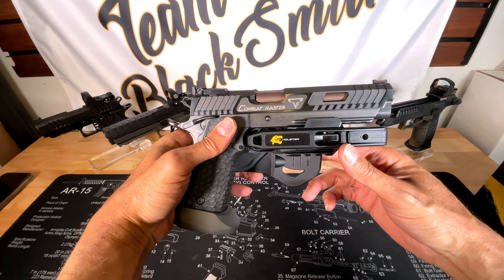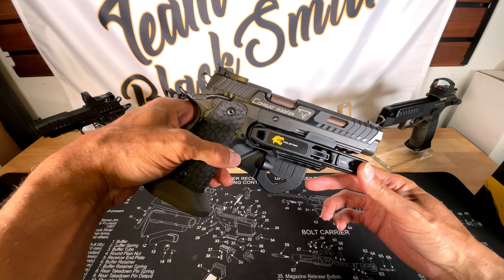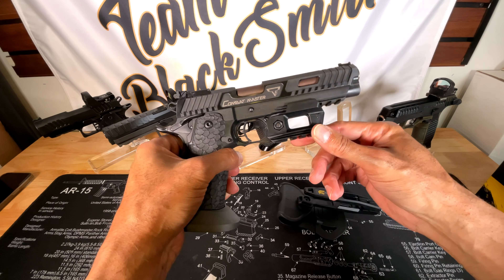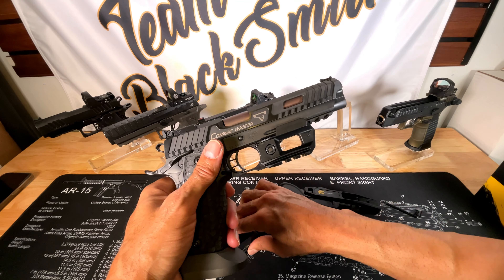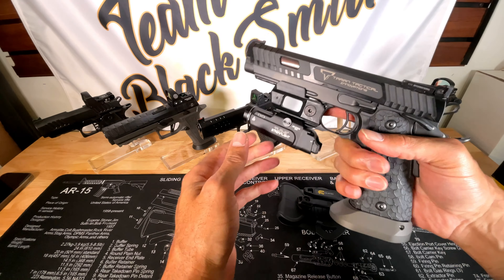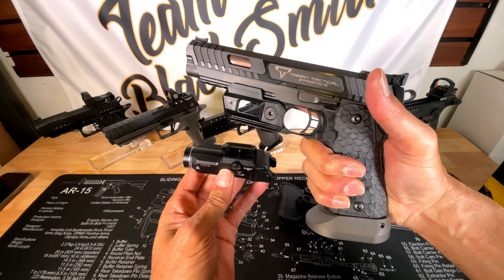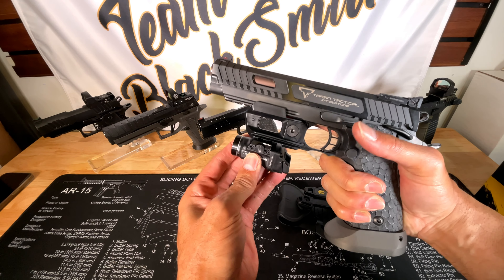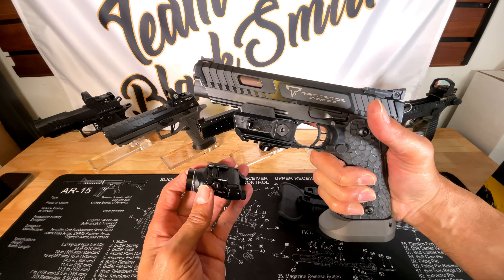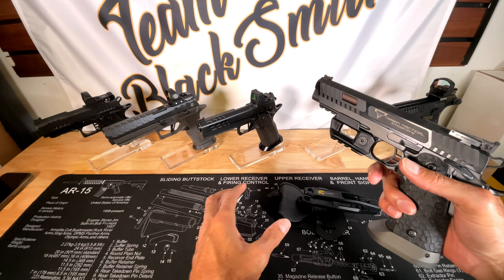Very nice retention, and it does cover the trigger, so you could actually probably use this as a competition holster. As far as the light attachment, the largest light I have is the TLR-9 and that goes right there. It does seem to get in the way of your support hand, so the larger light may be an issue. You may want to go with a smaller light that gives you enough room for your support hand.